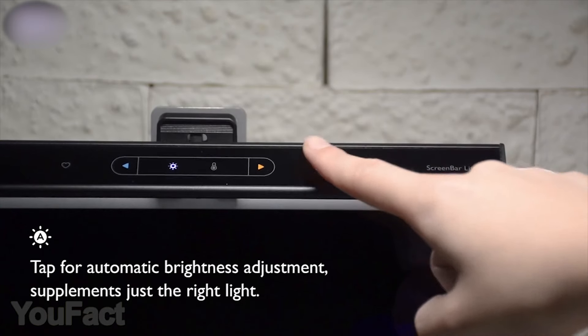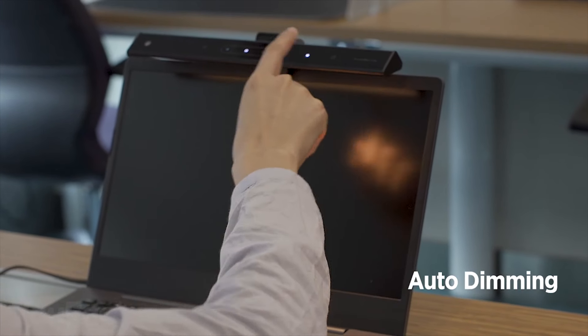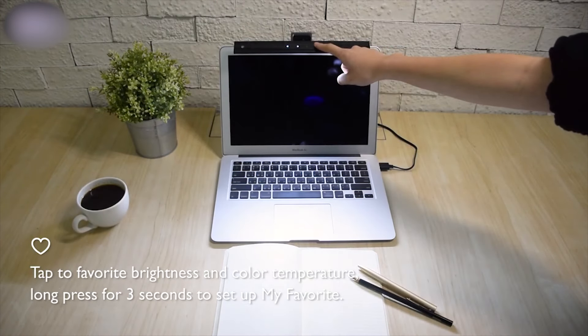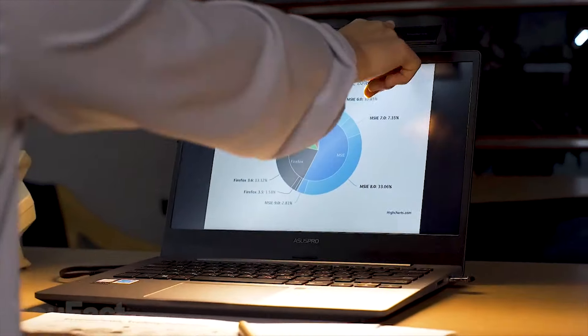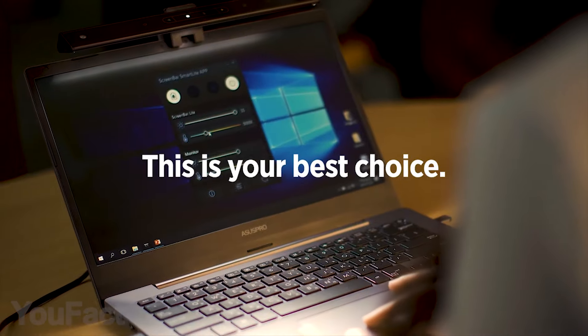The app will gradually adjust the color temperature based on the sunset. The cool blue light will help energize you and focus your work during the day, while the warm orange light will not interfere with the natural production of melatonin in the evening. You'll have more energy during the day and the reinvigoration that can only come from a good night's sleep.